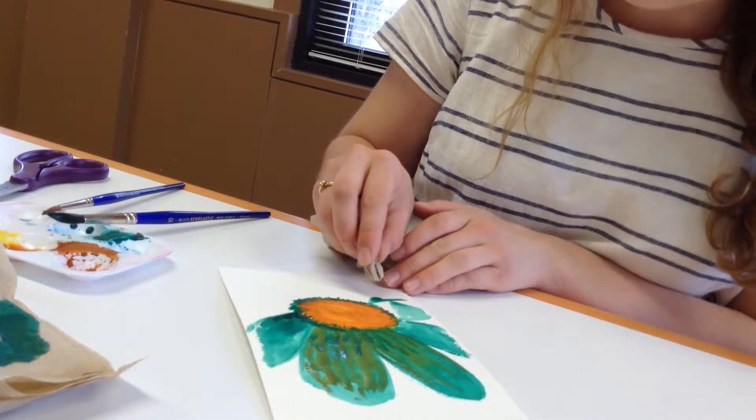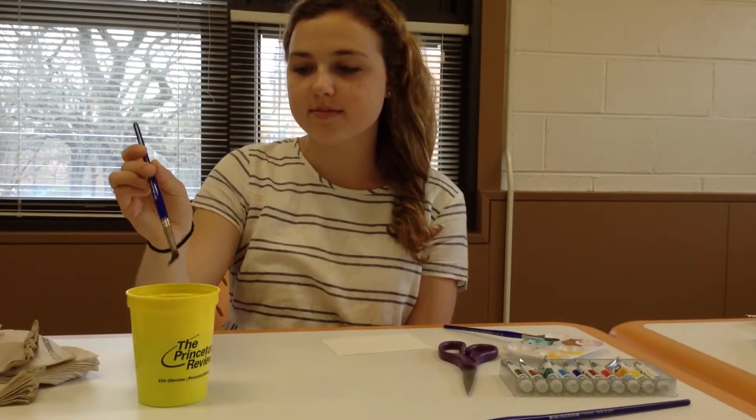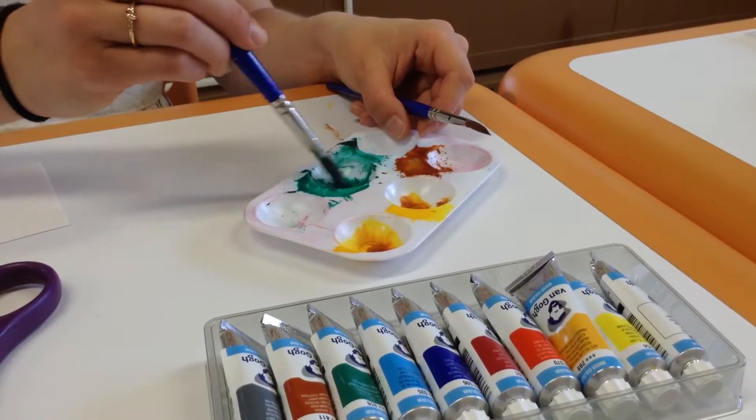And then you also have your brushes, paper towels if you'd like to use certain blotting techniques on your painting. You also, of course, need your cup of water so that you can mix your water into your paints, and then you can get started.